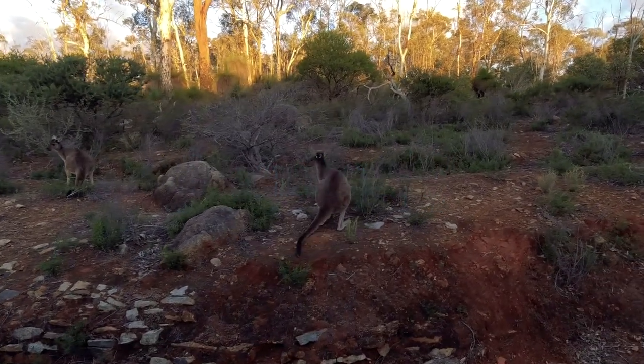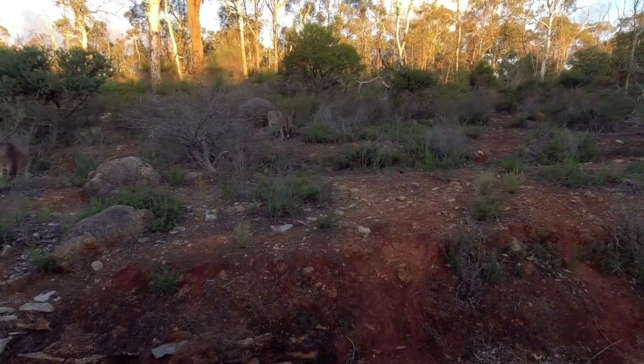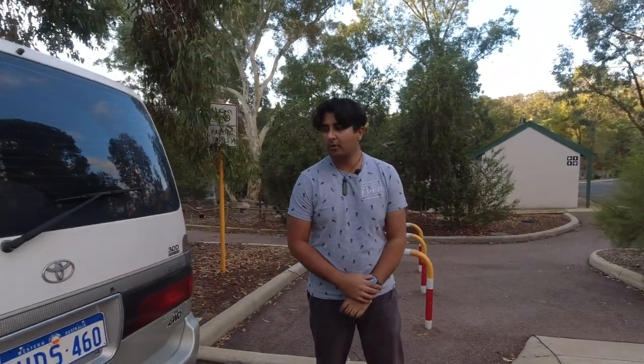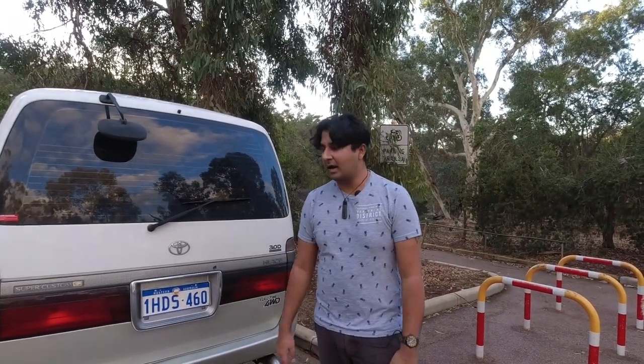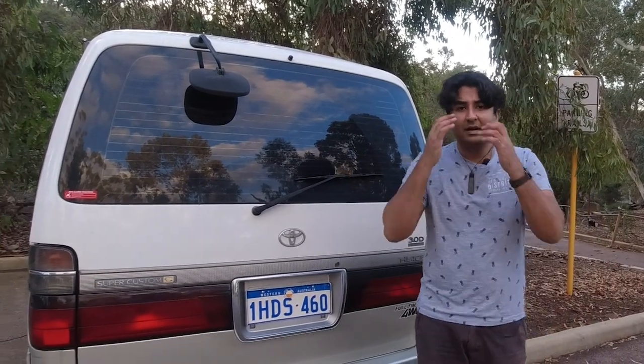Look, there's some kangaroos! So the thing about Toyotas is most Toyota four-wheel drives have their spare wheels underslung — underneath the car. It's good because it gives you more room on the inside.